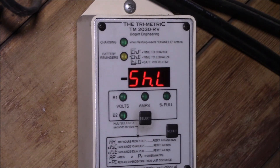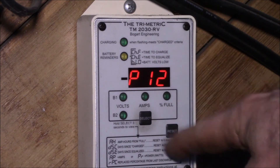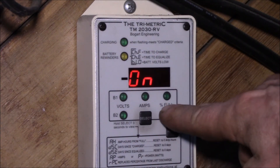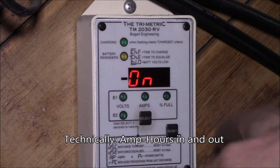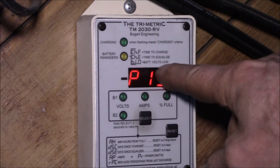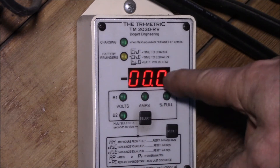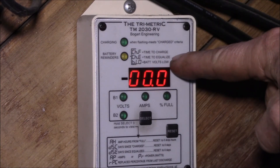Parameter 12 is automatic resets — this controls whether the percent full automatically resets when the voltage and current conditions are right. If you turn it on it'll automatically reset to 100% when the right conditions are met; if you leave it off it just keeps a running total of amps in and amps out. Parameter 13 is your low voltage battery volts low setpoint. Parameter 14 is the last automatic reset parameter — you can specify how much additional time at the charged voltage and charged current is required before it actually resets.